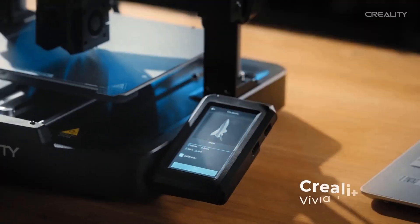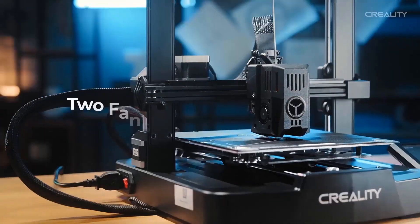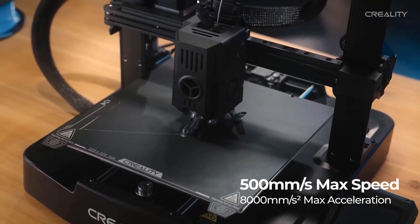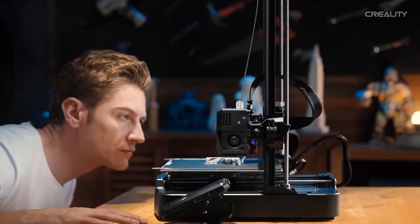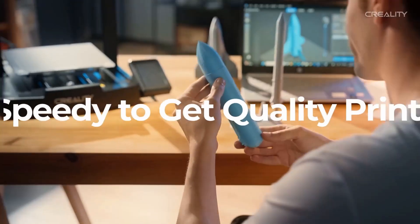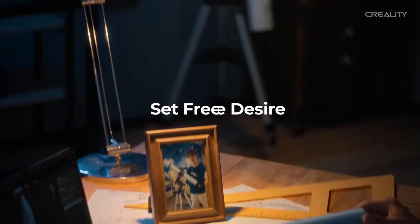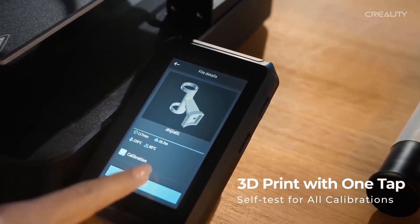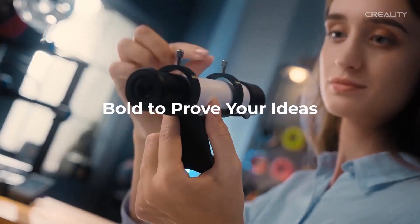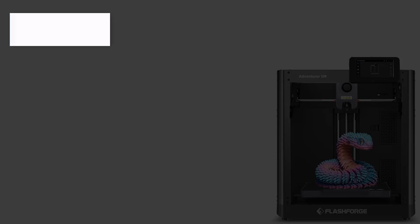Hello everyone. In today's video, we will be discussing the top 5 best 3D printers for beginners available on the market. The list has been curated based on features, prices, quality, durability, and the reputation of the manufacturers. If you are looking for an affordable and reliable best 3D printer for beginners, this video will guide you through some great options.